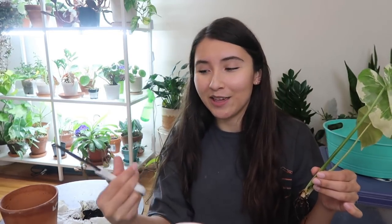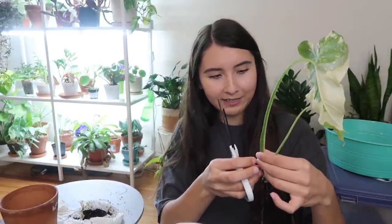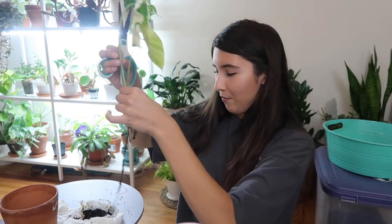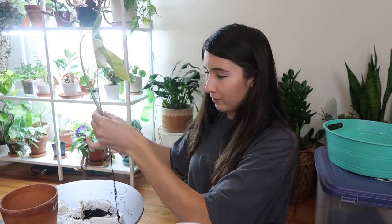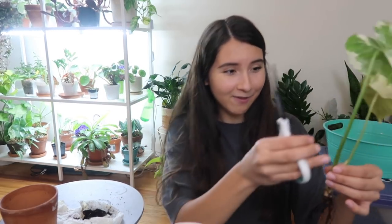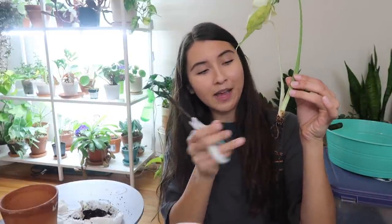I couldn't find my shears so I disinfected these scissors with isopropyl alcohol - I think 97%. These are disinfected so we're gonna keep any germs off of this poor little plant. I'm just gonna cut away at the roots from as close to the base of the plant as possible.